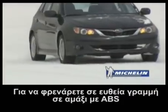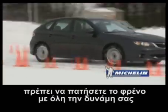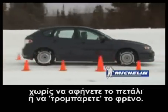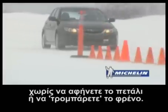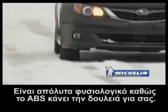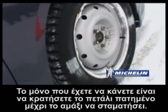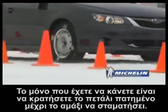To brake in a straight line with an anti-lock braking system during an emergency, you must apply the brakes with as much force as possible without releasing the pedal or pumping the brakes. You'll feel a vibration and hear a noise. This is perfectly normal as the system is doing the work on your behalf. All you have to do is keep the pedal pressed down until the vehicle comes to a complete stop.